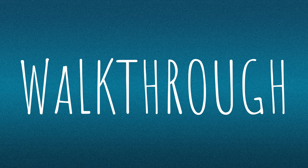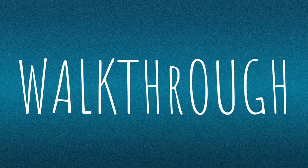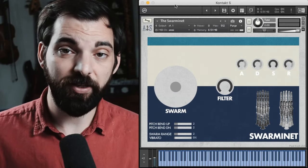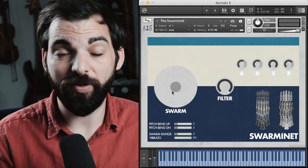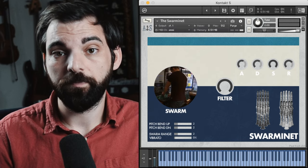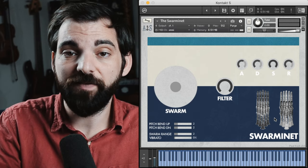Before we go any further, let's jump to the future and hear what it sounds like. Here it is, the Swarminette. It's pretty similar to the Swarmatar if you saw that video. There are ten clarinets that will play in unison until you turn this giant swarm knob, and then they'll spread apart in pitch like a Swarmatron does.